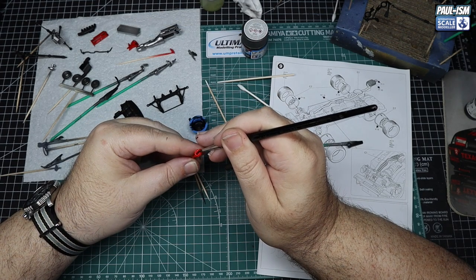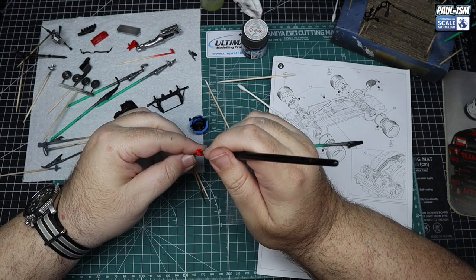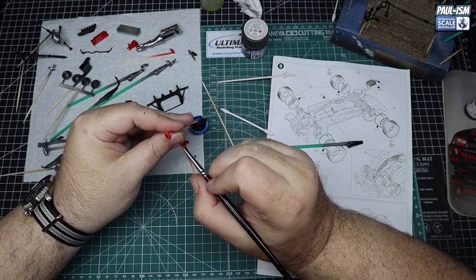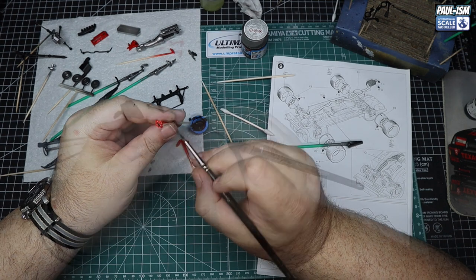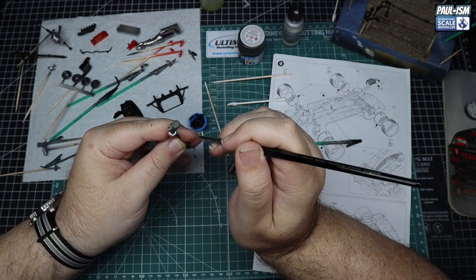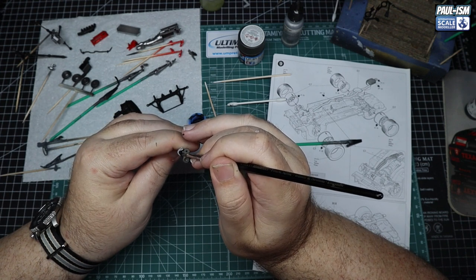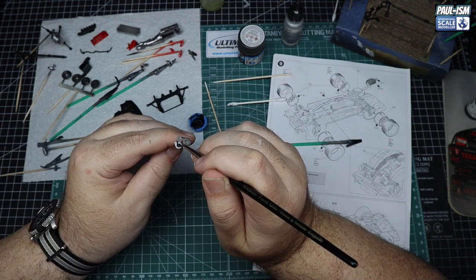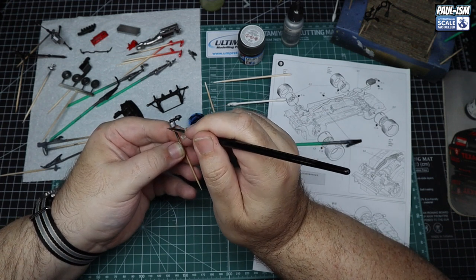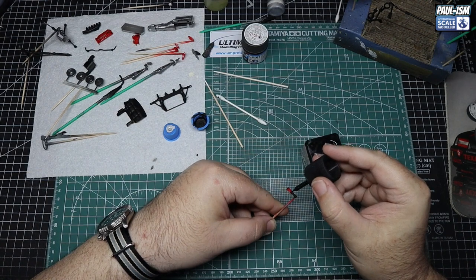The resin calipers have resin brake pads in them, so I carefully painted those up too — you can't really see them when fitted, but the paint was already out. The beautiful thing is: if you get water-based paint on lacquer it just wipes straight off. The alternator gets Vallejo Model Air silver — the air range metallics brush paint very well. That bottle of paint I've had for years is now coming to its end; I've painted hundreds of models with it.